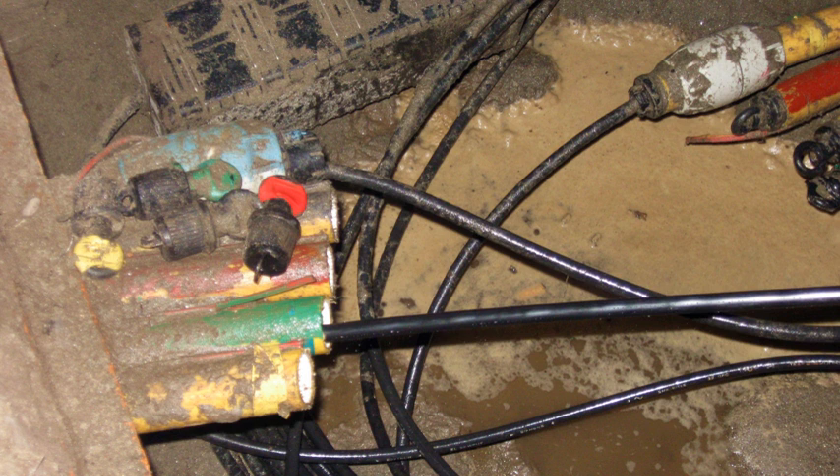Cable jetting is a technique to install cables in ducts. It is commonly used to install cables with optical fibers in underground polyethylene ducts and is an alternative to pulling.